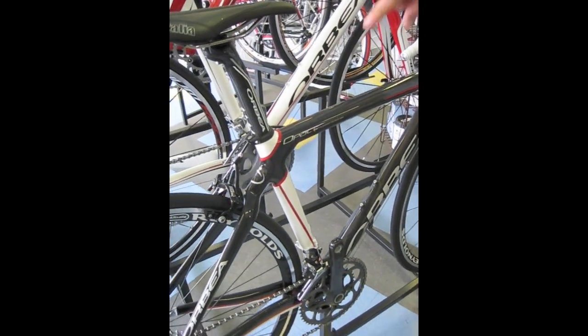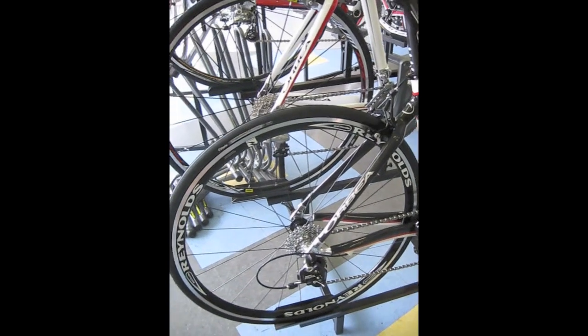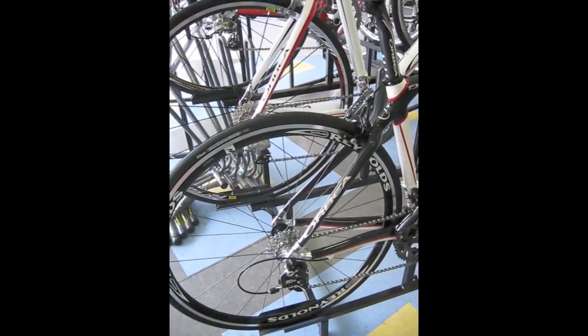We actually built this up with SRAM Rival, Reynolds Solitude wheels, full carbon seat post, and a carbon wrapped stem.